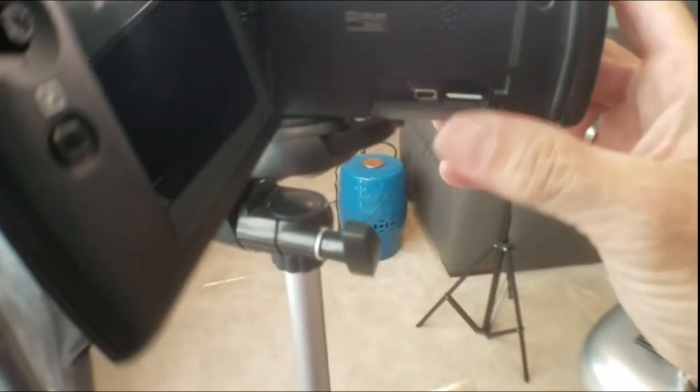It has eight gigabytes of internal memory, not to mention whatever you insert externally. With all of these great features, this camcorder sells for about $300 — at least it did when I got it, and that was a couple of years ago.